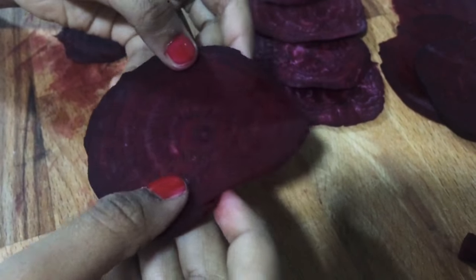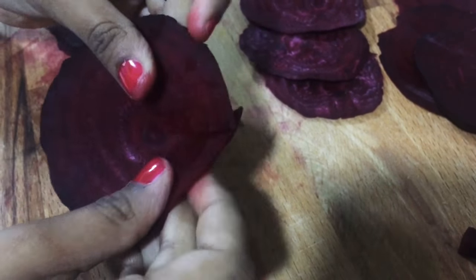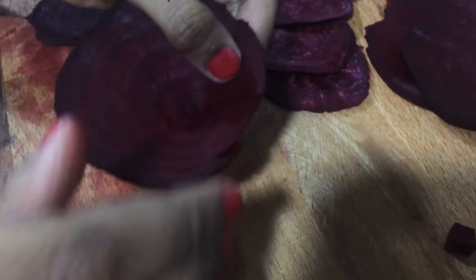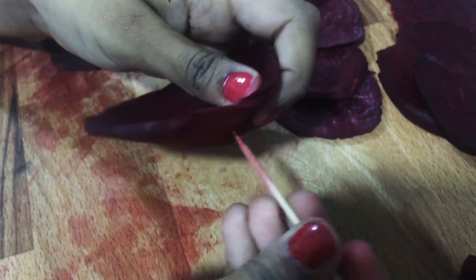Then cut like this, then fold like this, then pin it — take one pin and pin it over the side.